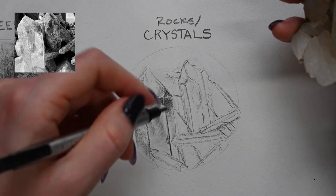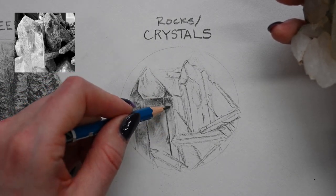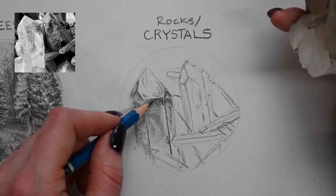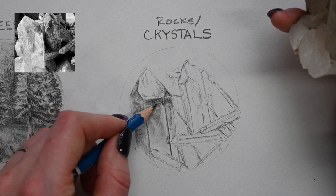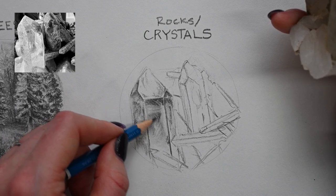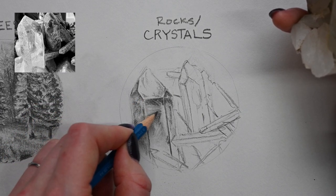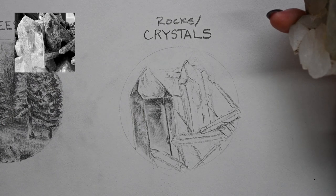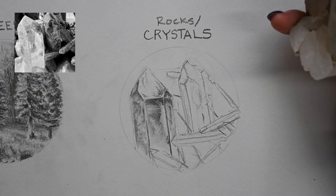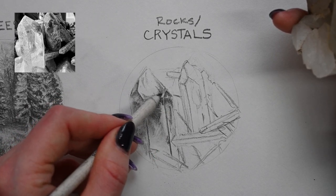My hand is falling asleep from holding this crystal — it's surprisingly heavy — but I don't want to put it down because I don't want to lose the angle. That's definitely the biggest challenge of working from life versus working from a photograph. Life is three-dimensional and changes, whereas photos are two-dimensional and static. Much easier to draw from a photo, but working from life allows me to see details and texture in a way I can't with photos.